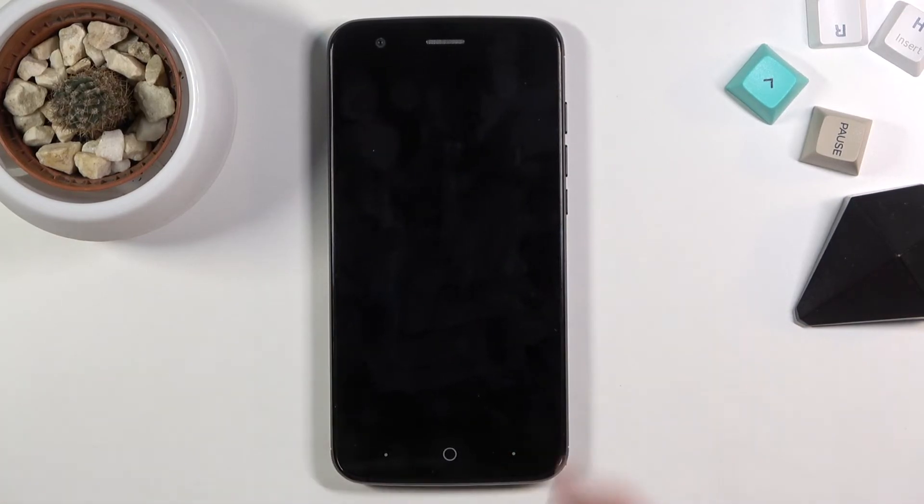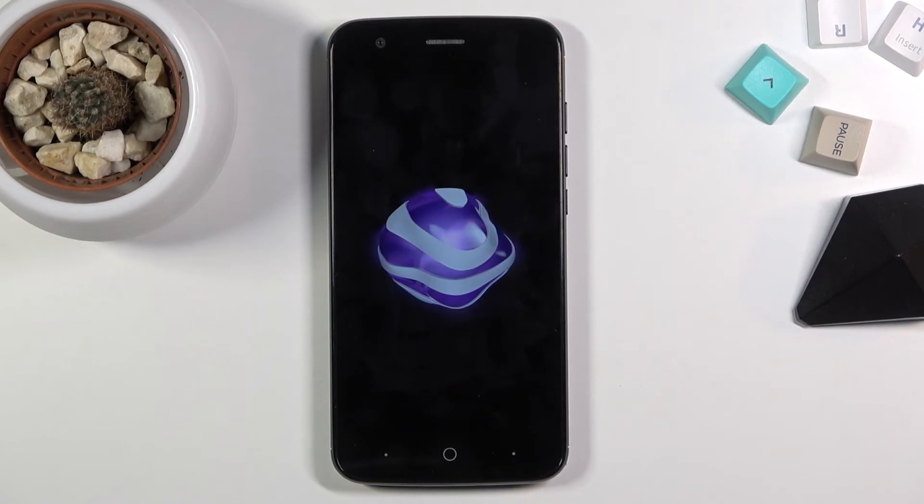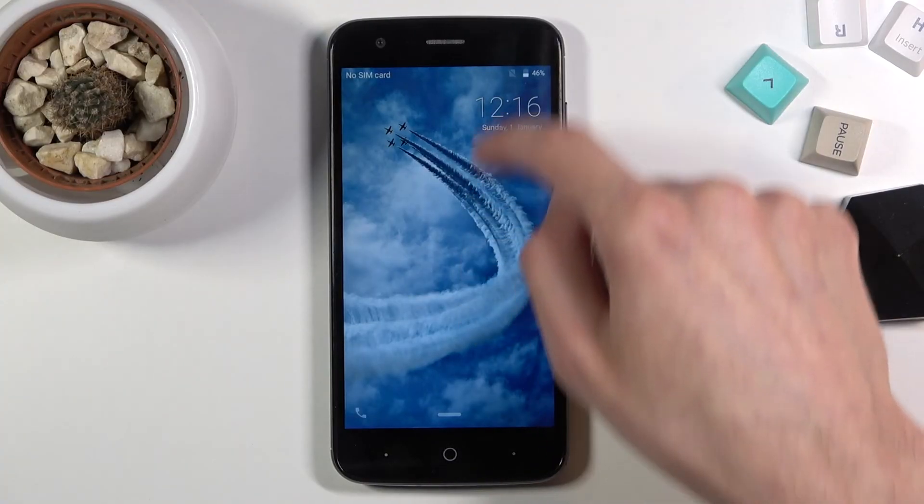And because I want to leave this mode I'm just going to select reboot system now. And as you can see we are now back in Android.